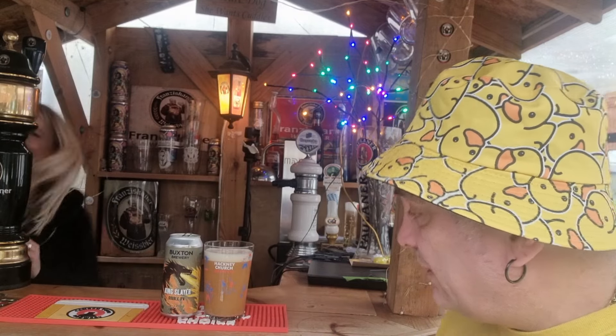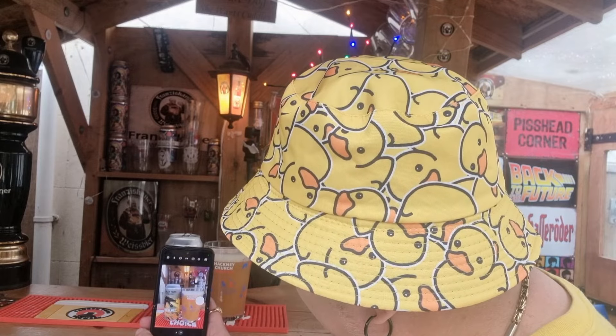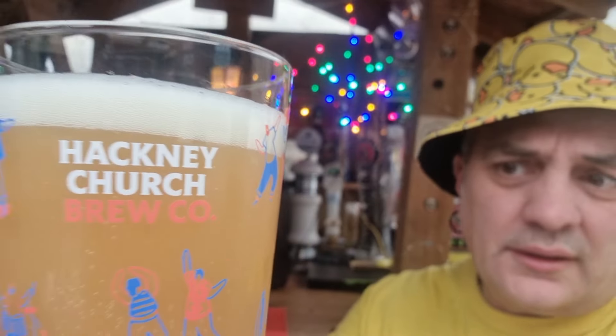I could actually smell it as you were pouring — I thought okay, I get it. So yeah, I could smell that as it was pouring. Nice one-finger head, quite thick — can you see that? It's got a lovely haziness to it, a nice peachy glow. It really does look quite special. The fruit and the aroma coming off this is quite immense — you are getting a lot of fruit aroma from this.